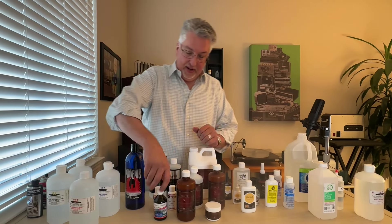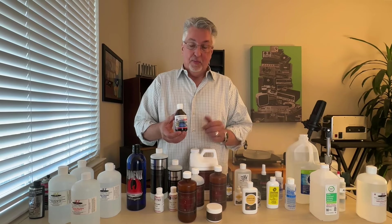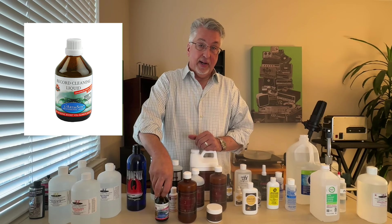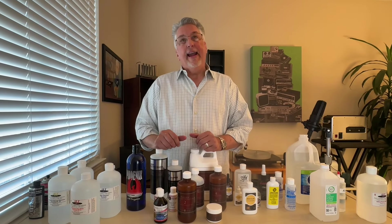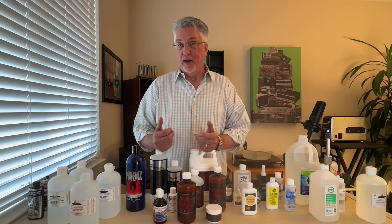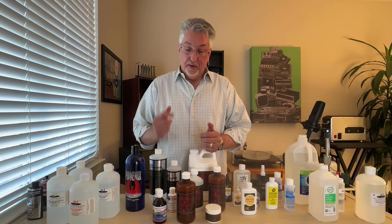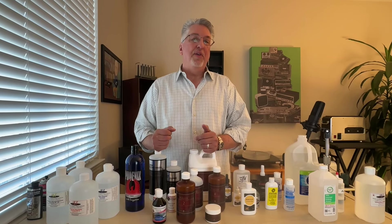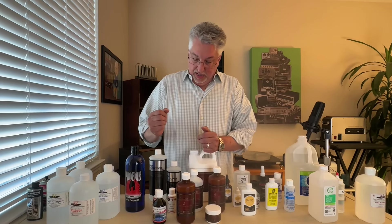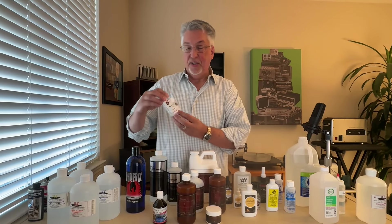If you had to have just one fluid, this would be it — Lorducson. It does a great job cleaning records. It is a straight record cleaning fluid with no enzymatic solutions and no alcohol at all, and is particularly effective on very dirty records. This is one we've used over the years more than any other, with great success.